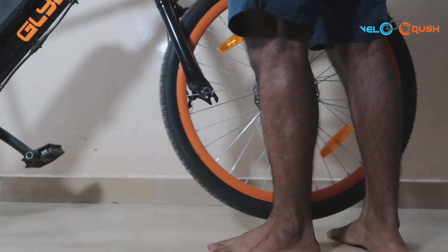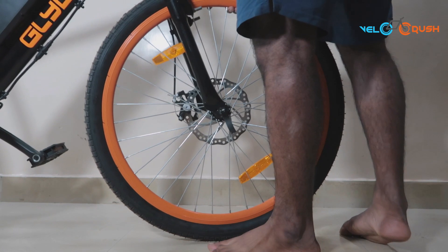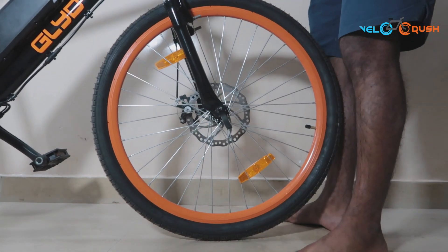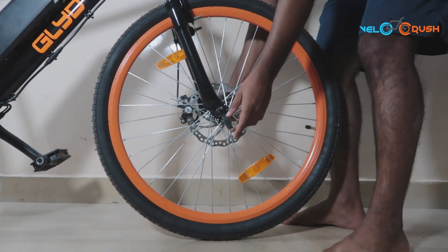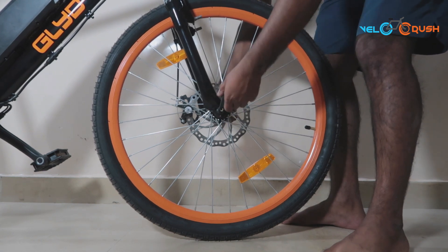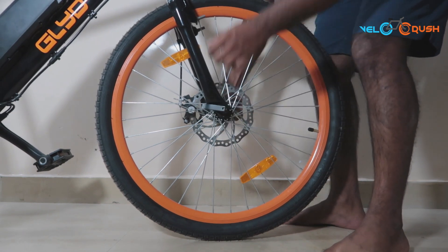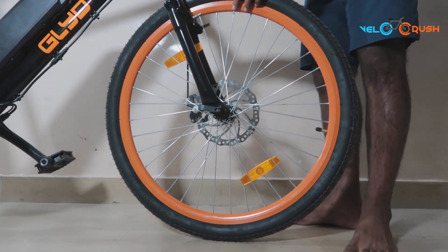Start off by lifting the handle and inserting the wheel into the fork. Ensure to hold the wheel correctly — the disc brake needs to face the brake caliper, so place it accordingly. Once you have placed the wheel in place, tighten the quick release. Hold the nut of the quick release, turn the handle and tighten. Ensure to place the quick release handle at the back of the fork.